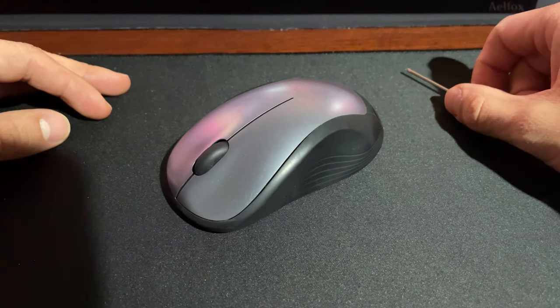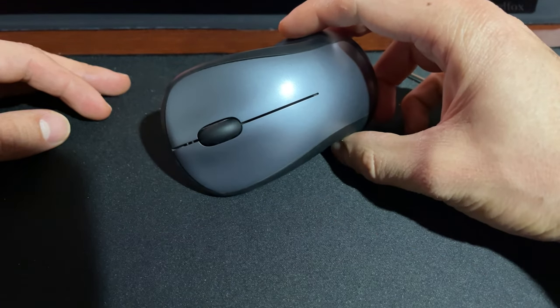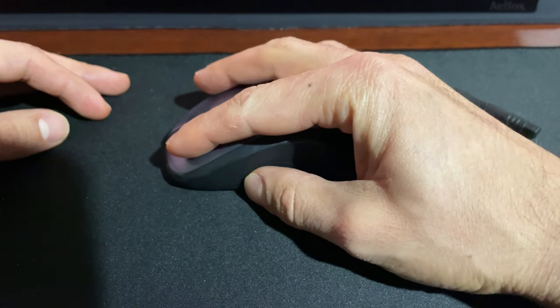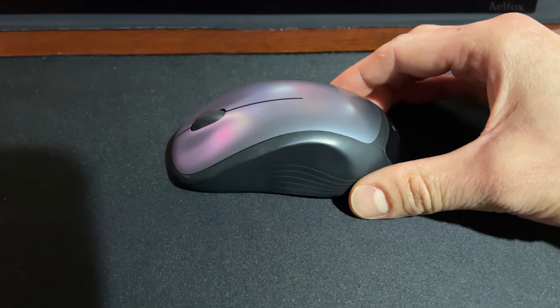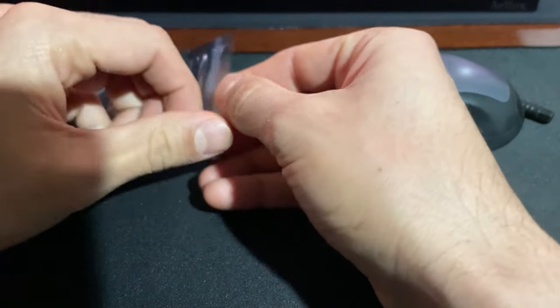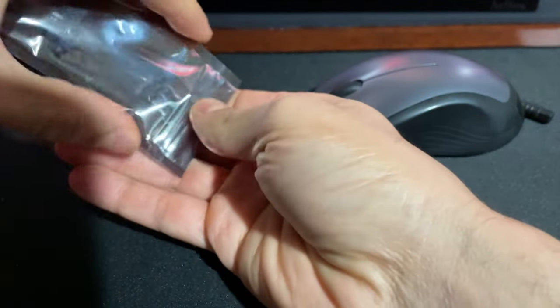Hey everyone, so today we'll be fixing this Logitech mouse. The left-click button no longer works for me. So I purchased a couple of switches — some Omron switches.